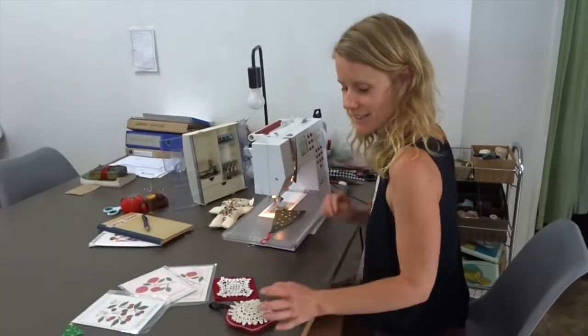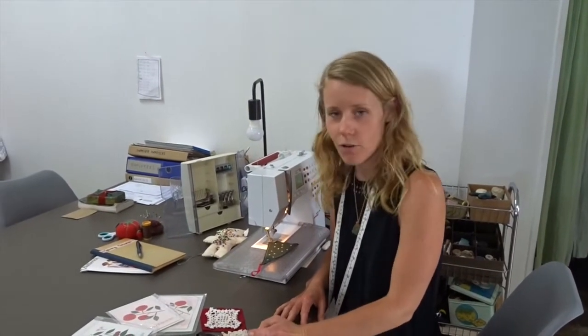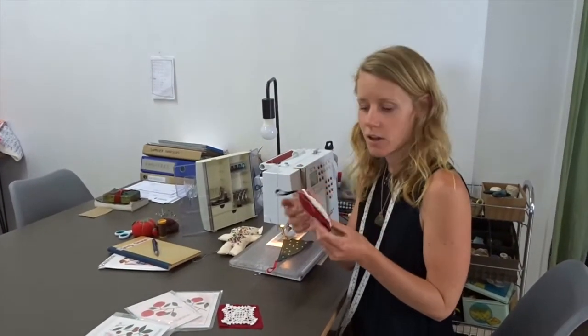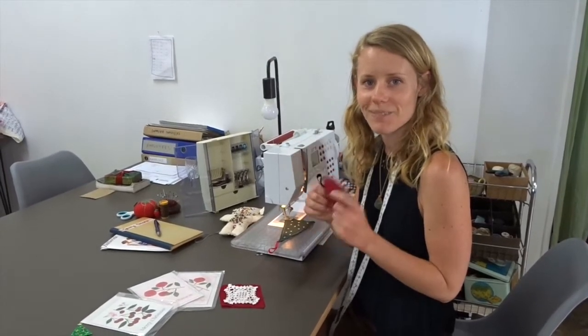Kia ora Waiheke community. My name's Holly. I'm here at Greatest Friend. My Christmas offering for you is I'm going to show you how to make some of these Christmas decorations out of all recycled and repurposed fabrics you can find in your own home. Let's get started.